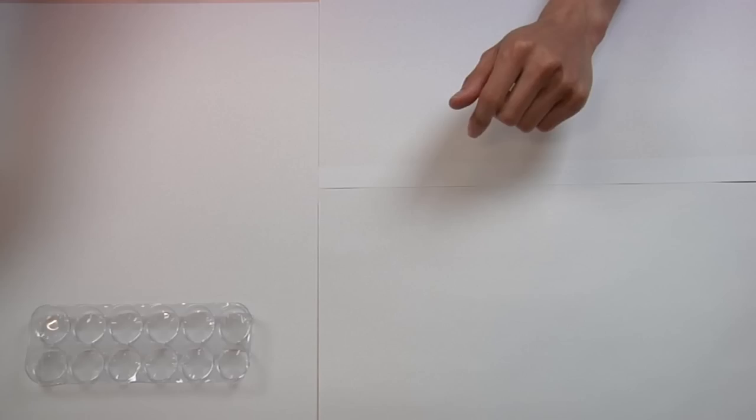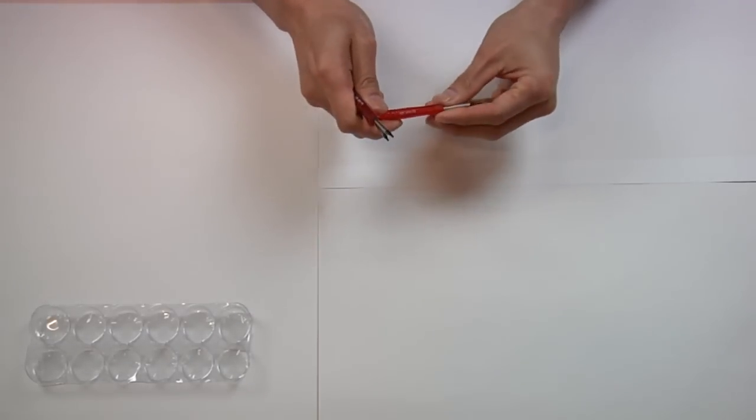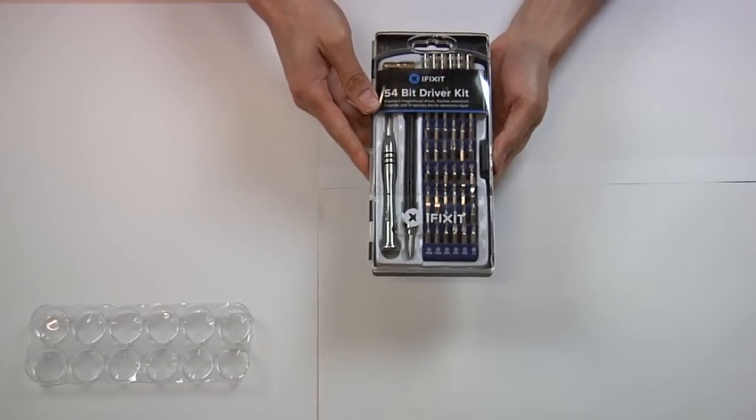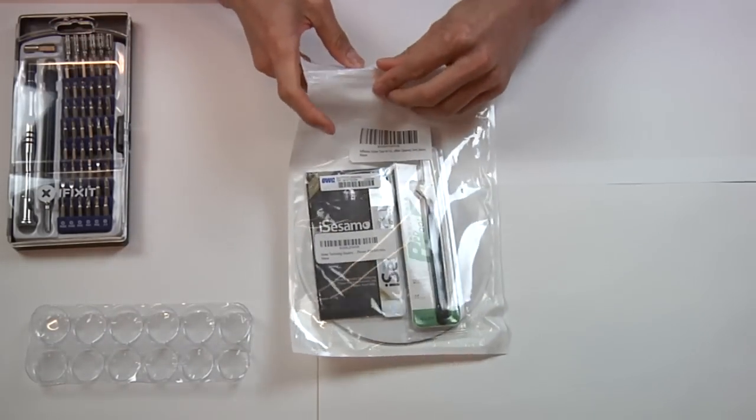Just like repairing PCs, I use a large white surface so if a screw bounces off, I'm more likely to see where it landed. I also use a tray to keep those screws in place and in the order I unscrewed them. When you order replacement parts, you usually get some free tools like these, but I would avoid using them. The ones from iFixit are made from quality materials and will give you better leverage. Along with the prying tool, tweezers and the double-sided tape, I'm ready to begin.